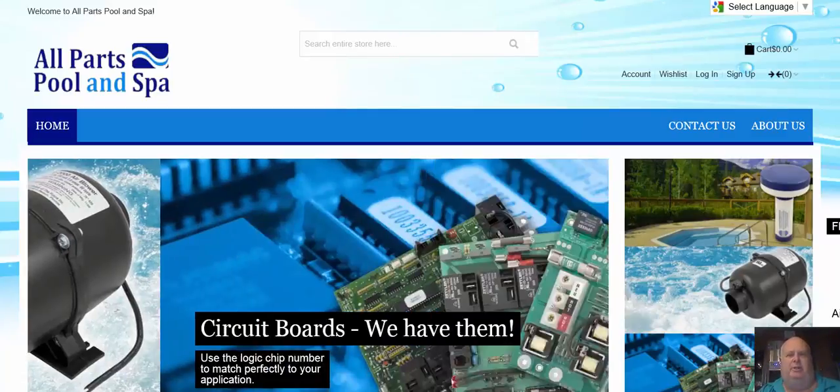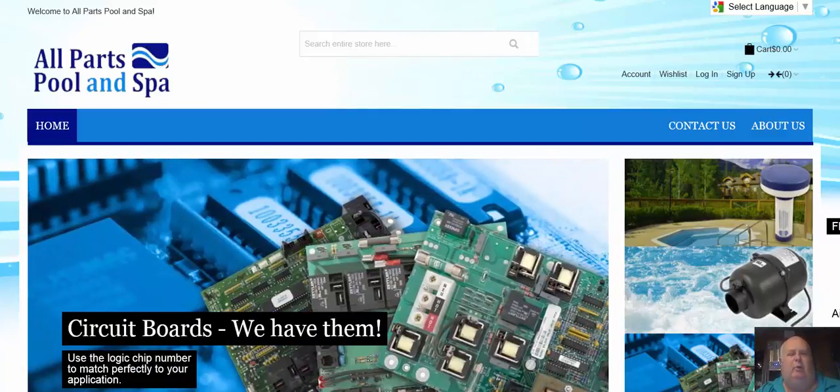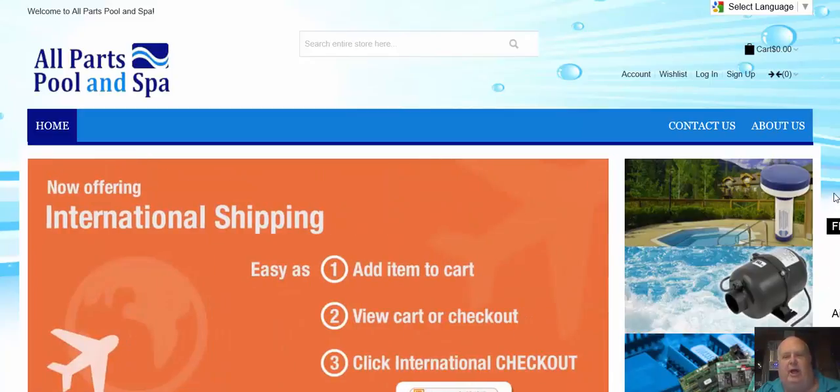Hi guys, it's Harvey from All Parts. I'm really excited to get into this. I didn't want to post something until next week, but I figured I'll post it. I finally got it in, and it's called a hot stick.